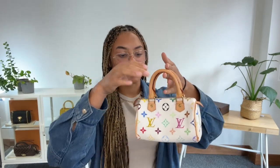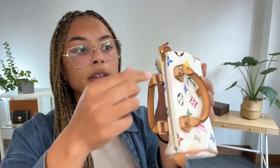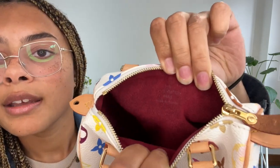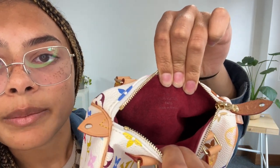I'm going to talk you through all the features of it. It's pretty much the same features of your regular Speedy, just in a very miniature size. We've got those double top handles and then we have a zip top closure. Inside we've got a nice soft microfiber lining. You can see that Louis Vuitton embossed into that microfiber lining as well.